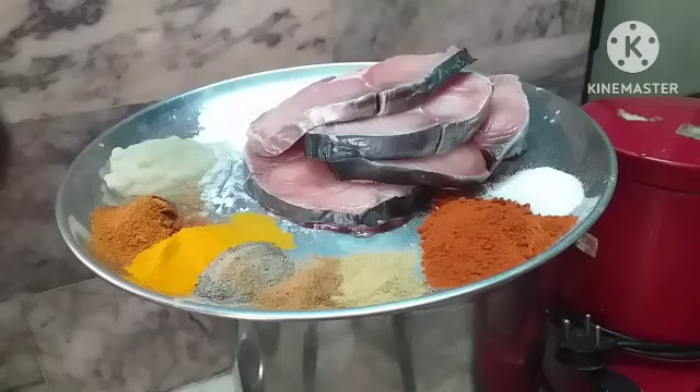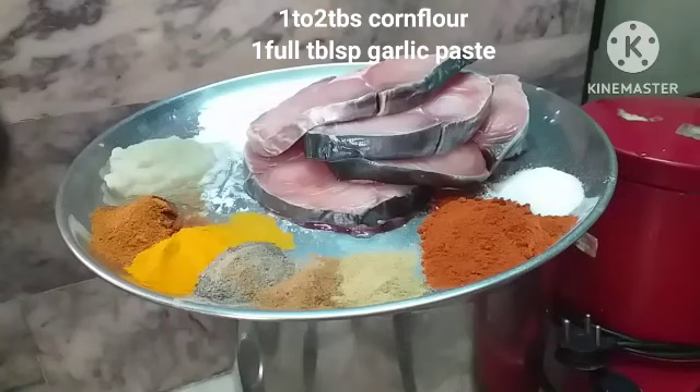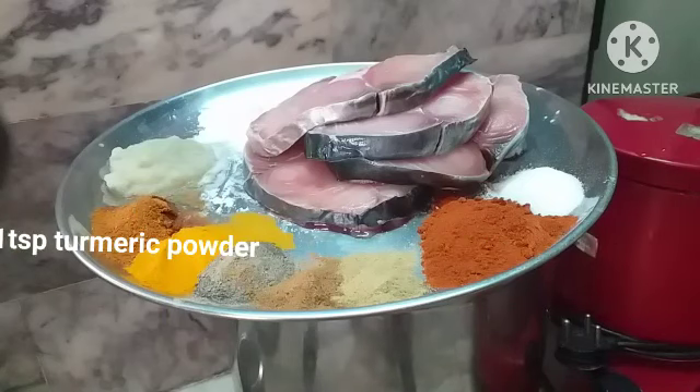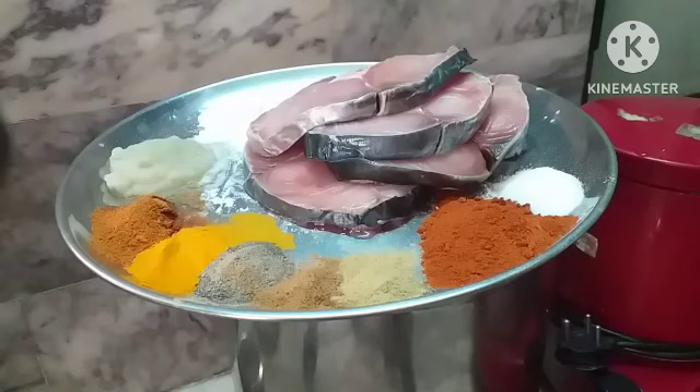Assalamu alaikum rahmatullahi barakatuhu. Bismillahirrahmanirrahim. Welcome to Nani's Kitchen. I'm going to make the tangy and chatpati Banjarum fish fry with all the tasty masalas used in Andhra style. It's a very tasty fry — you can follow me in the video.